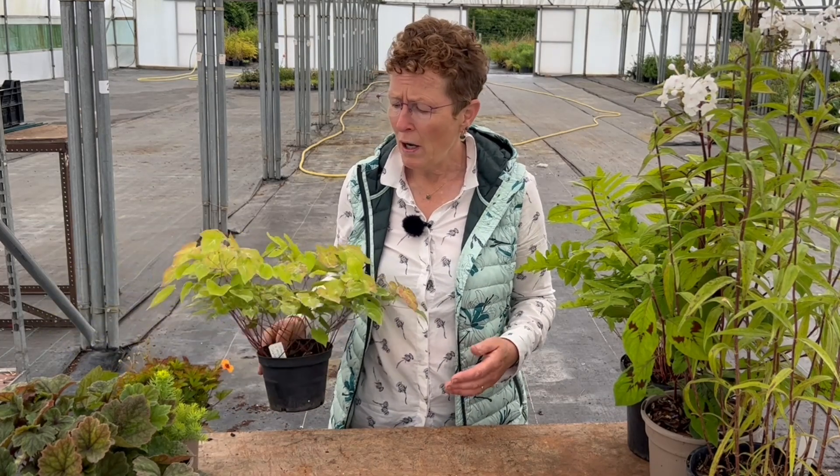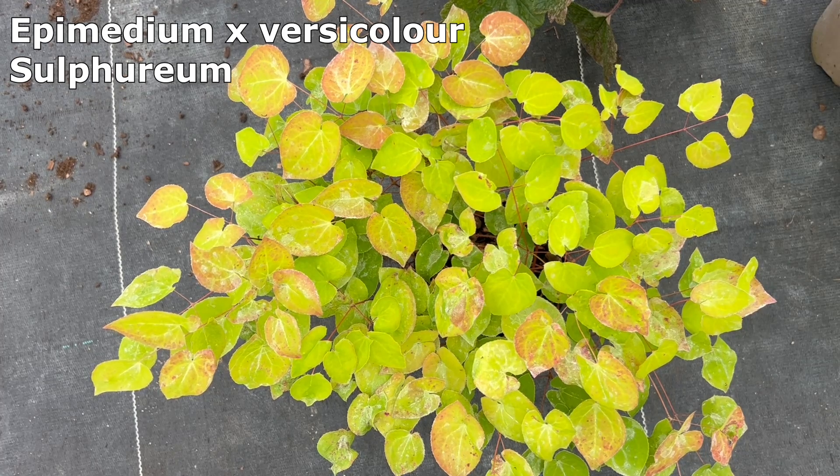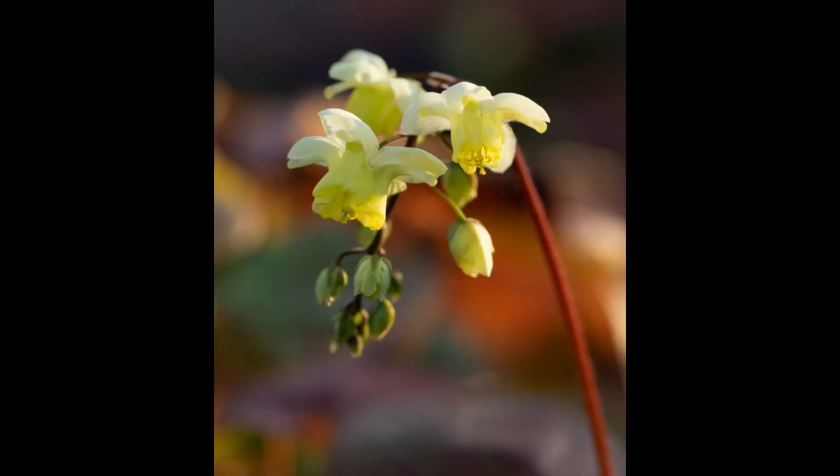Let's start off with the ones which flower in the spring, because a lot of shade-loving plants are spring flowering and quite a few of them are quite easy plants to grow, such as epimedium. This is Epimedium x versicolor 'Sulphureum', which has beautiful soft yellow flowers in the springtime that come up before the foliage.